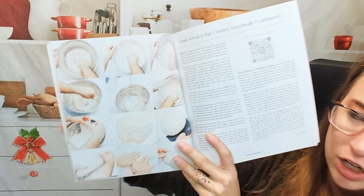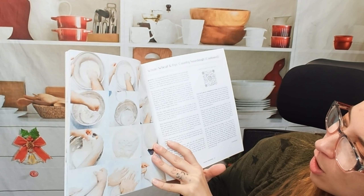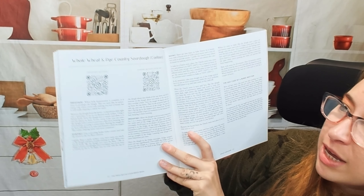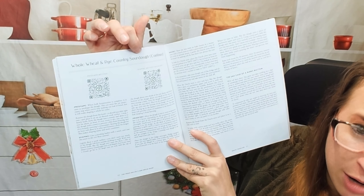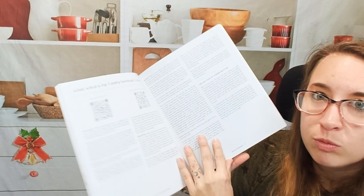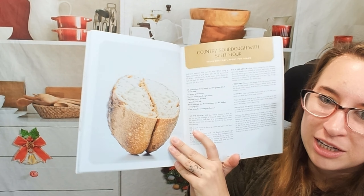Step-by-step photos right here — they've been able to fit things in such a small space and I appreciate that. So here we have our mixing, folding, and those are all divided into different spots. This is how to make whole wheat rye country sourdough, by the way. Then we have pre-shape, shaping, proofing. A lot of steps going on here but they really do break it down so it's kind of easy to follow and you're not totally lost. Plus you can always go to that QR code.